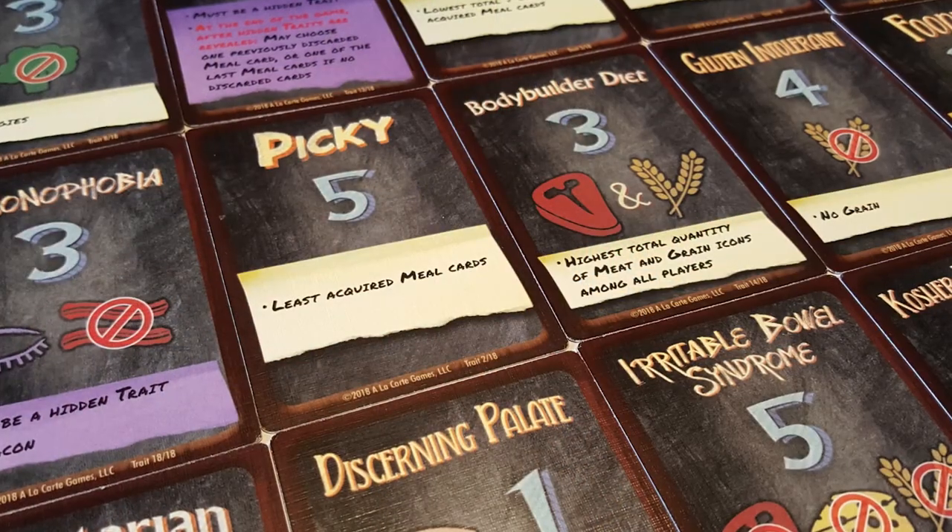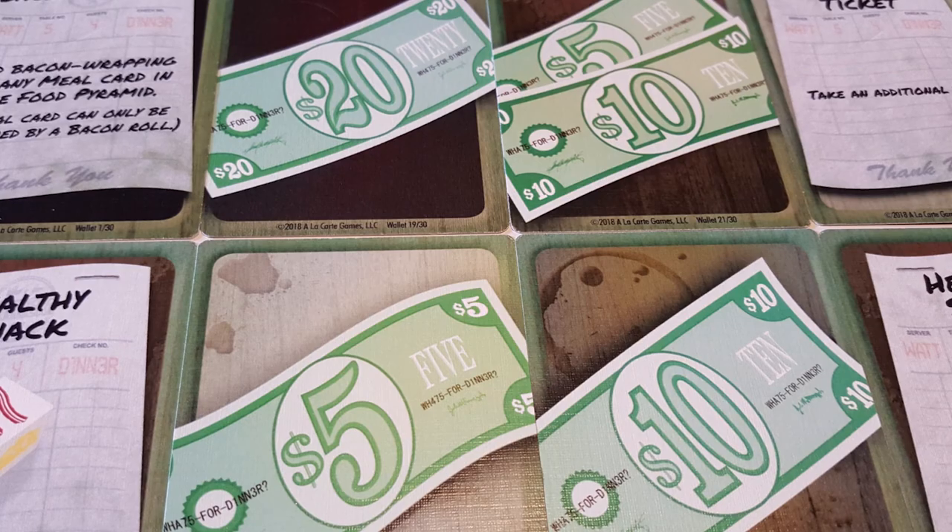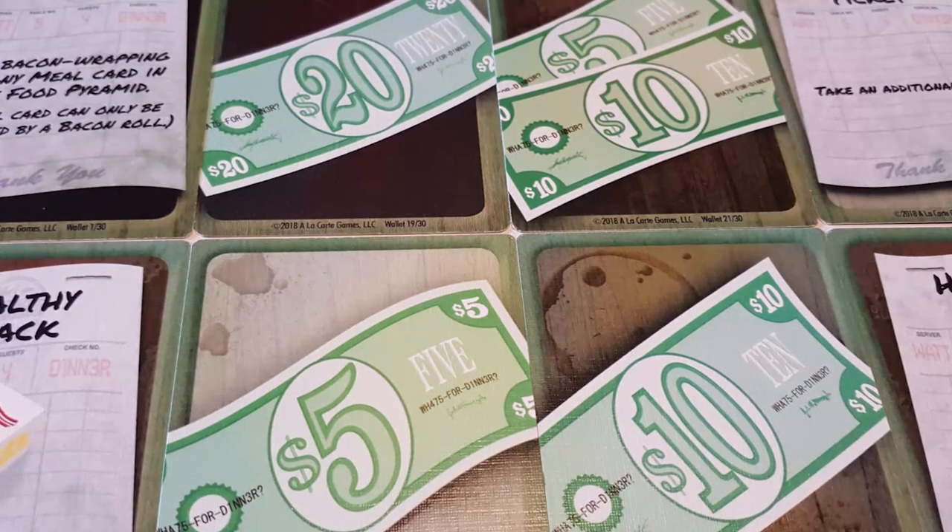In the game What's for Dinner, you're going to be trying to figure out what's for dinner. By doing that, you'll be selecting certain cards that enable you to eat certain types of foods. Maybe you're going to be vegan, maybe a meat eater, or something in between. Maybe you'll have certain allergies. That's going to be up for you to decide based on the different options you have in front of you at the beginning of the game — one face down, one face up — and you're also going to have some cash.